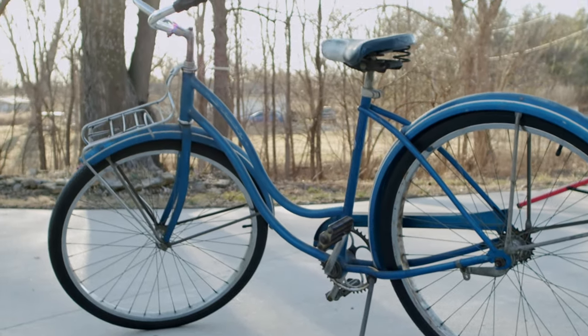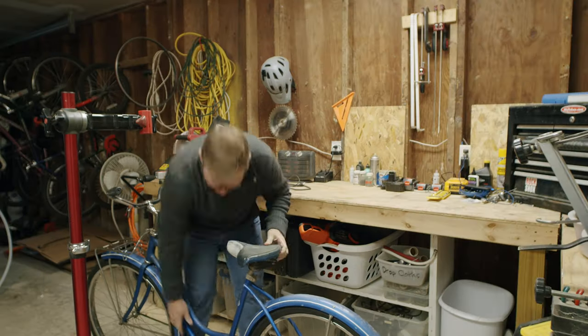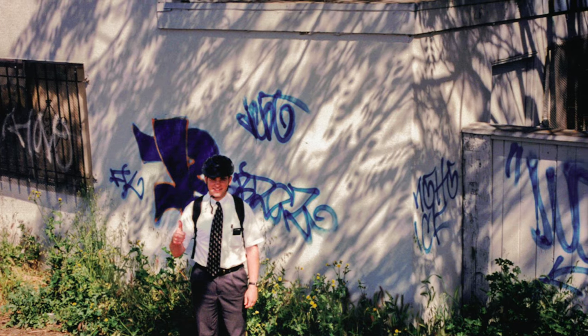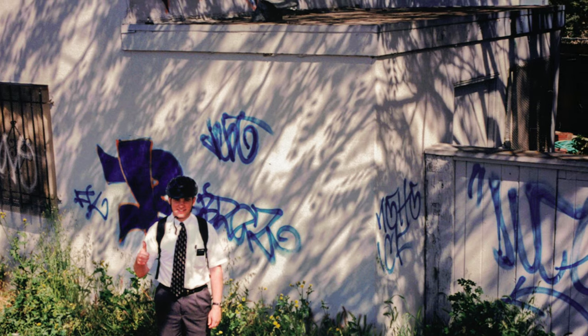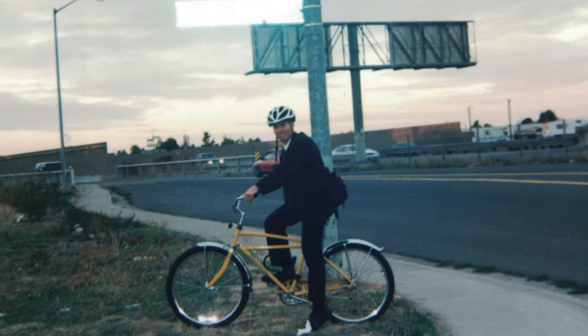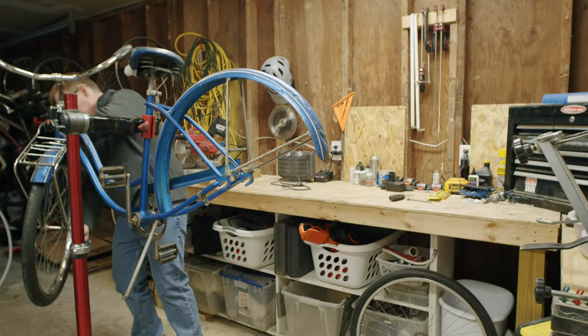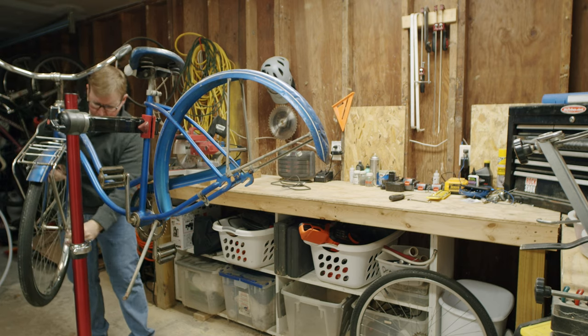In 1997 I was a missionary for my church in California. I had been out just a few months when I had my bicycle stolen. In those days we weren't allowed to have mountain bikes in the field. There was just too much risk of them being stolen, and so we were asked to bring out beach cruisers instead. These were large clunky bikes that stood out more than an average mountain bike might have, but they did the job.